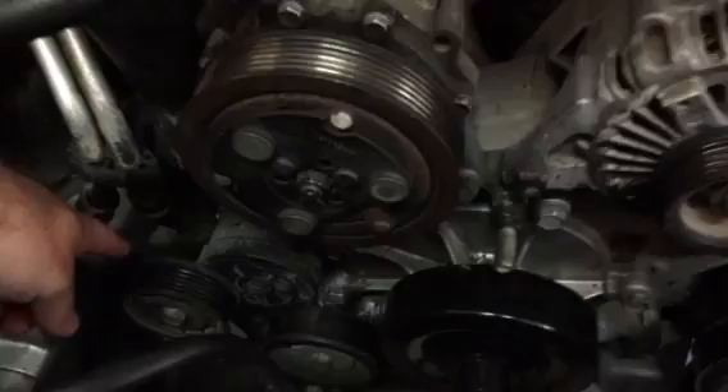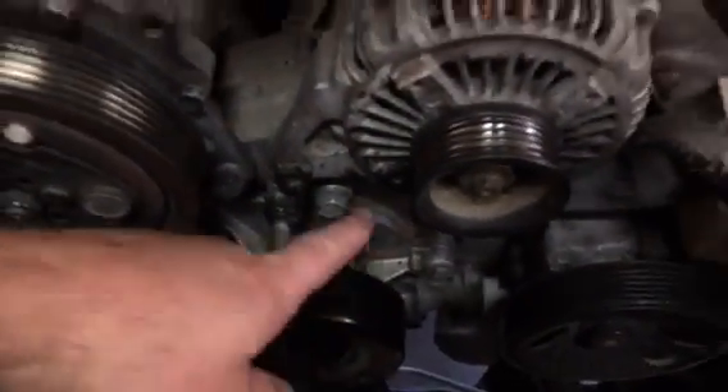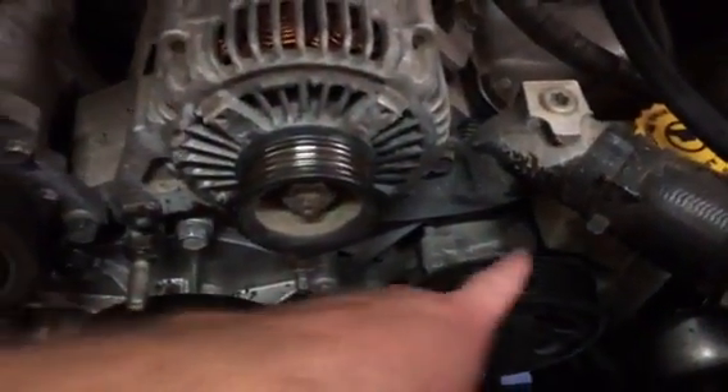So what I'm doing — the belt usually comes up from here, up over this one, down under this one, back up over top of this one, and then around this one.